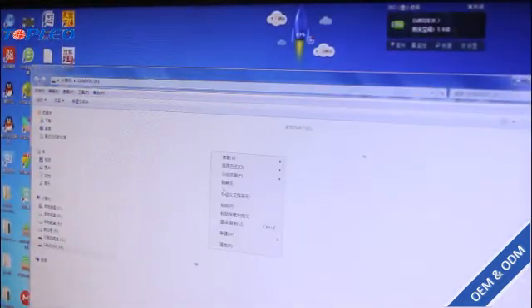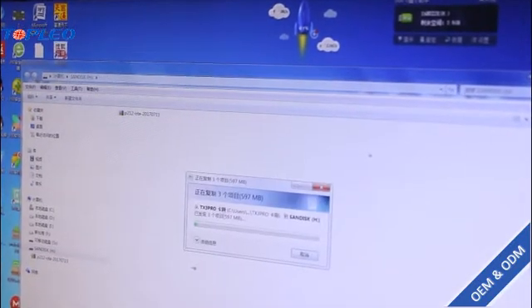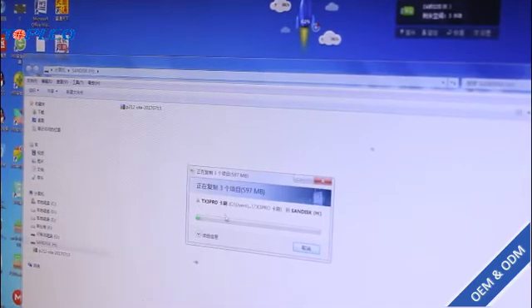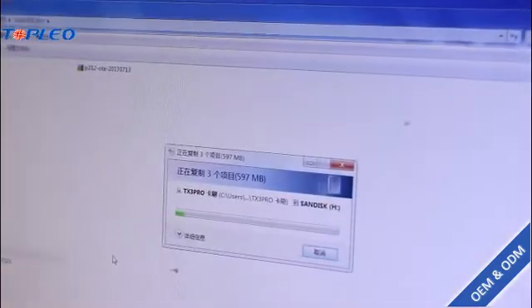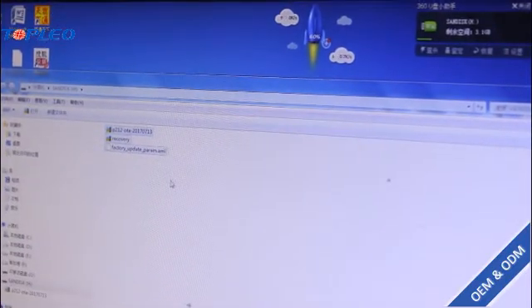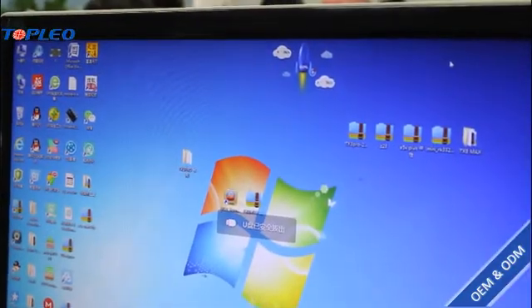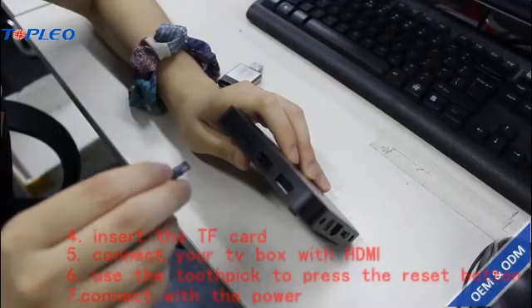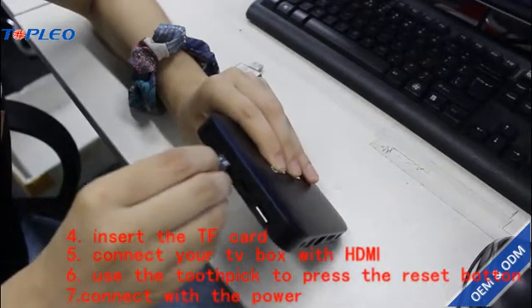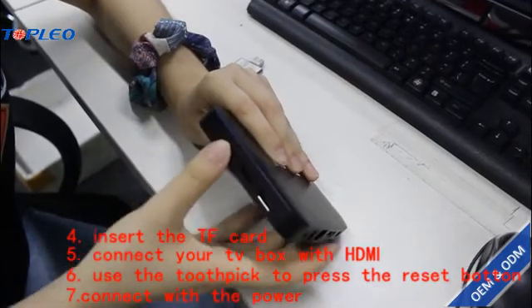Copy the firmware to the TF card — it's now copying. Copy is done. Now use this SD card and insert it into the NGTV box.